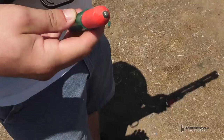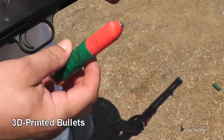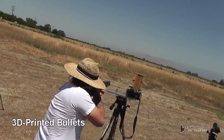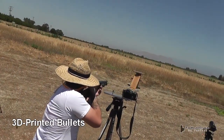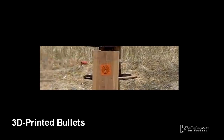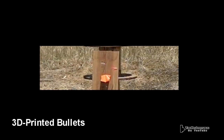A year or so ago, a channel called Artisan Tony made us some 3D printed shotgun slugs or bullets. But these had some stability issues — they tumbled around — and a lot of viewers suggested that those things need to have rifling on there to make them spin.